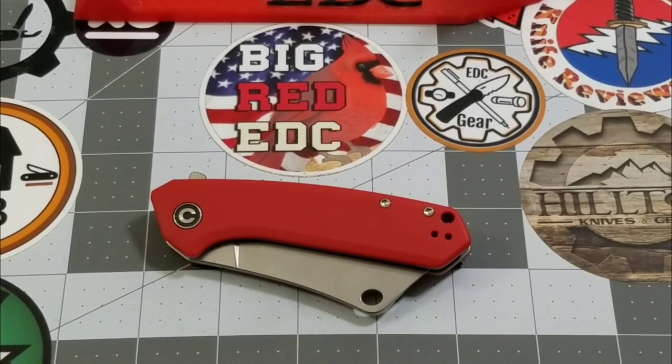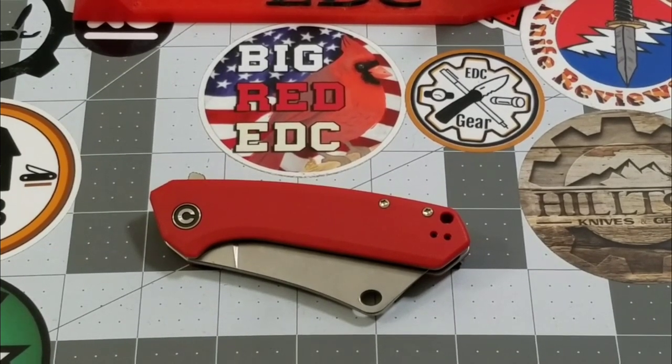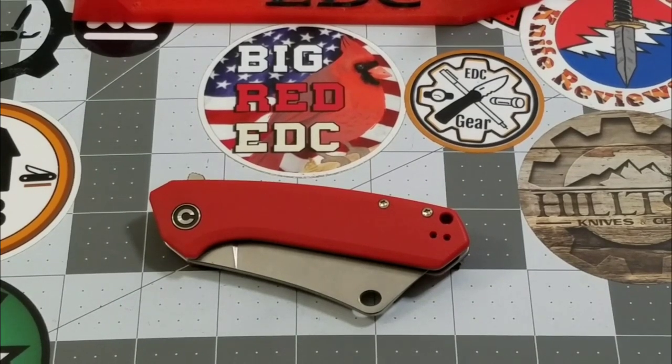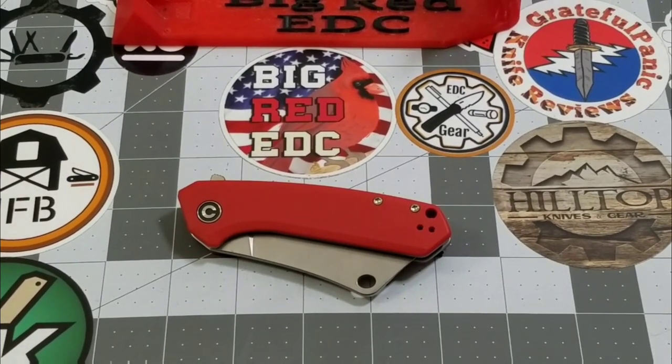The short answer is no, not really. They keep putting out some really, really good knives with different designs. I mean, the Fracture — I'm totally in love with the Fracture. The Dogma — the G10 Dogma — was okay, and then the brass, the black polished brass that I reviewed, wow, that was a good-looking knife. They pump them out, and the Mastodon and Mini Mastodon are just two more examples of that.